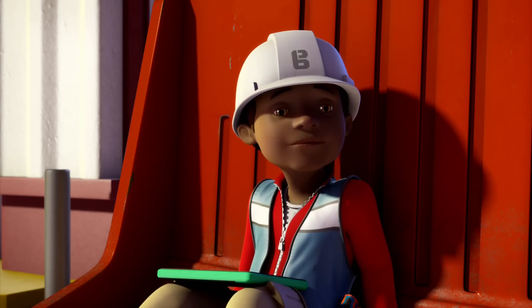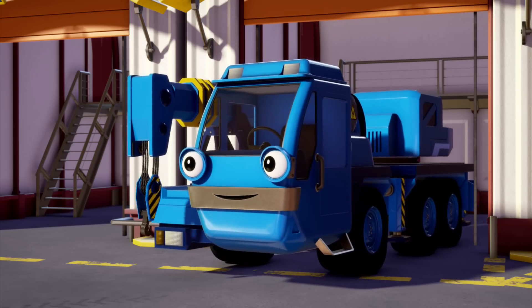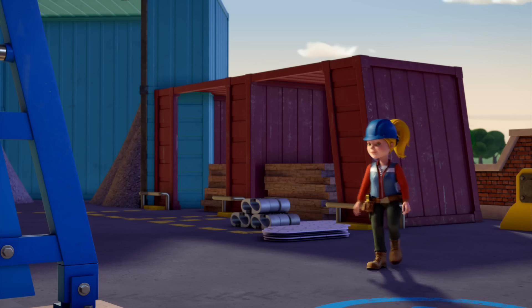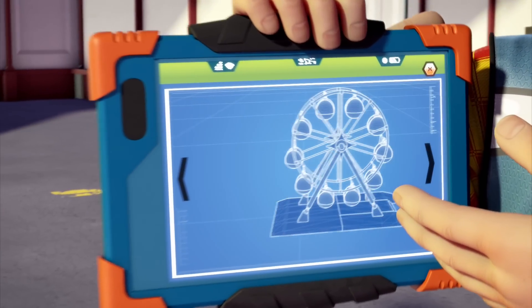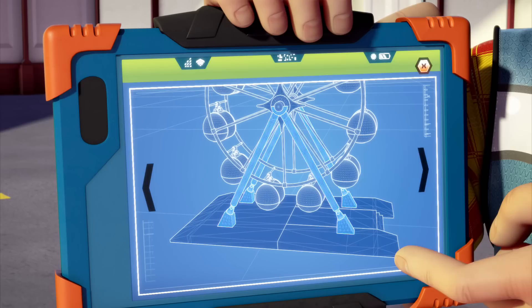Good morning Leo! All ready for the big day? Morning all, nice to see you up bright and early, Leo. I need you to load those hooks and plates onto Muck please. Yes Bob. Today we're finishing off the Spring City Wheel. Yesterday we built the A-frame and Dizzy cemented it in.